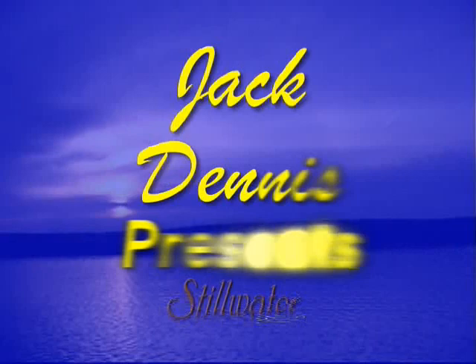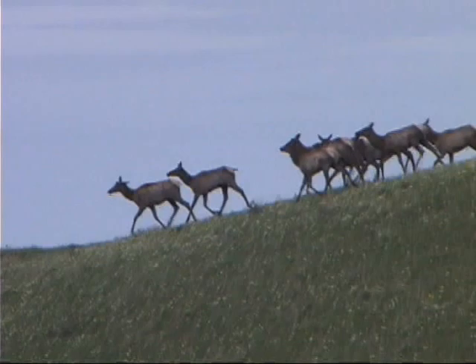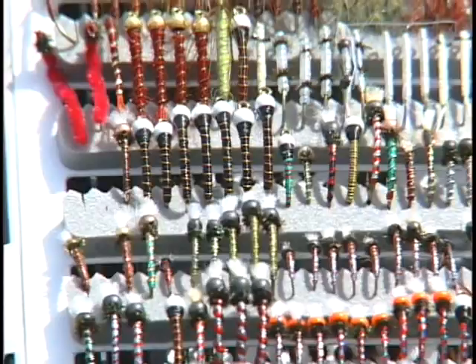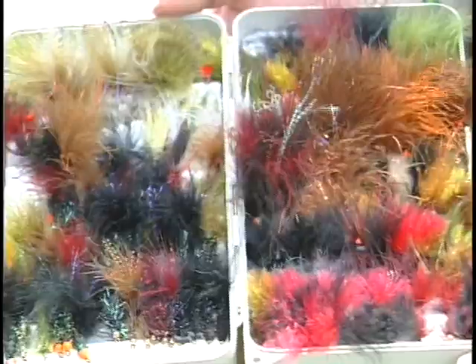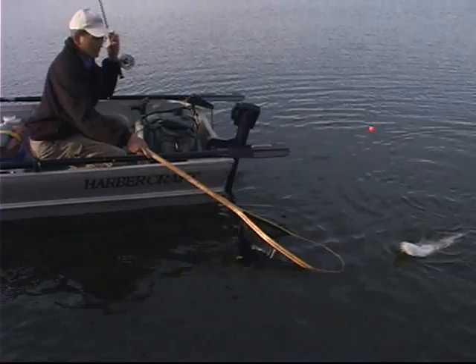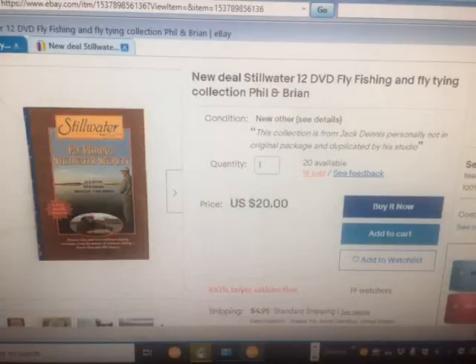We're going to show you Brian Chan's fly tying and technique tape that he uses with his flies. We're going to go to each fly and they'll be there for you to tie from and get to know Brian. We've really had some fun times together and caught a lot of big fish. He and Phil Rowley's tapes were probably some of my biggest selling DVDs, and I put together on eBay the Stillwater tapes for $20.